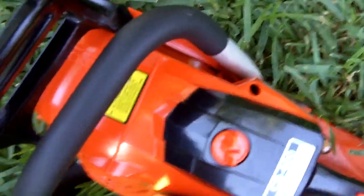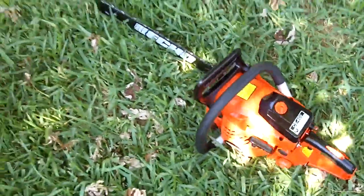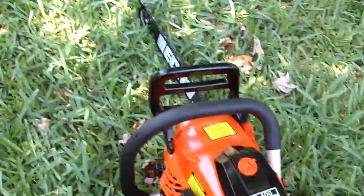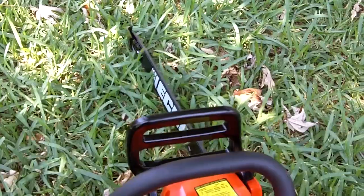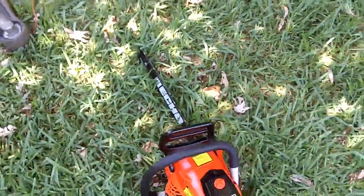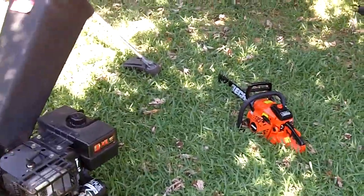I don't think I can start this thing with one hand, but let me try. Oh, maybe so! Let's give it a couple more revs. Alright, cool. I hope you all enjoyed this video — thanks for watching.